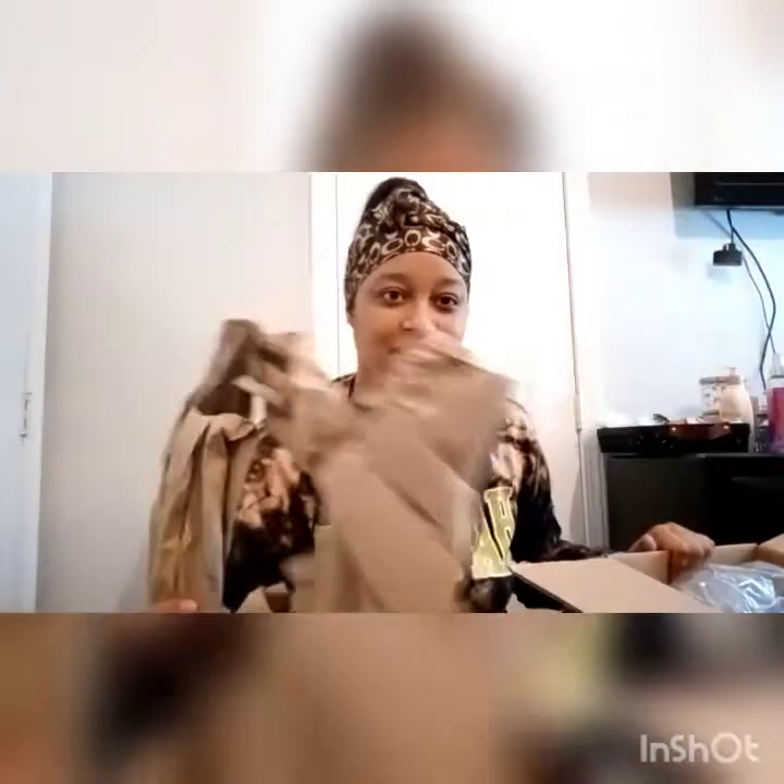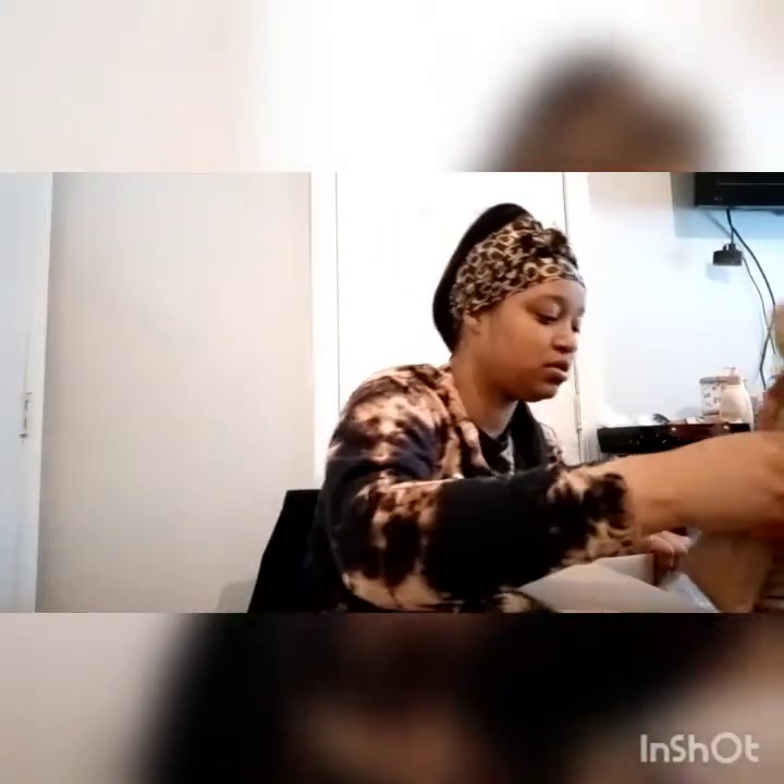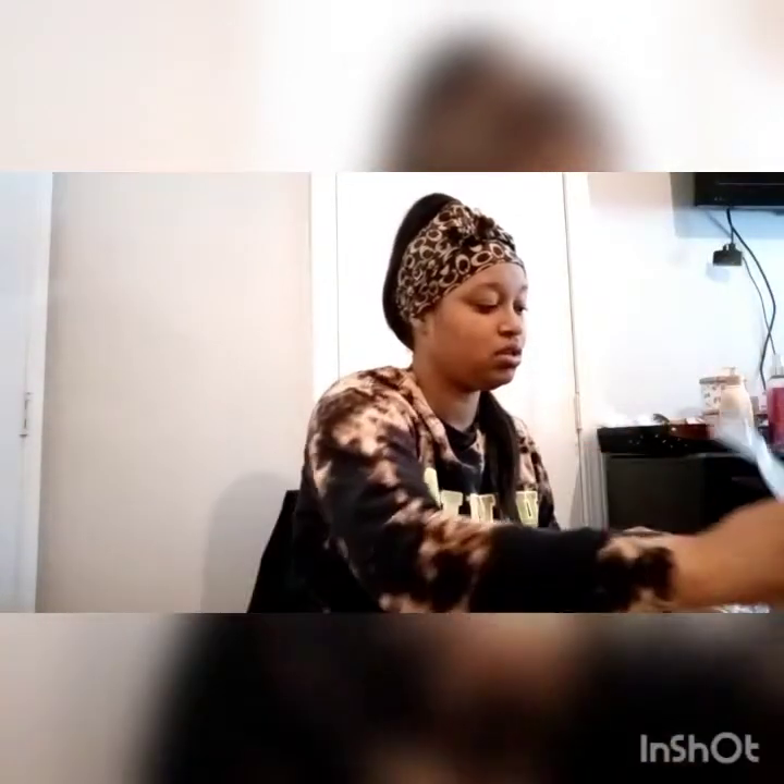A useful tip: anytime you get a package, save the packing materials. This stuff I save too. So these are going to be my new jars for body butters. And like I said, I will wash and sanitize these bottles, so no worries on that.